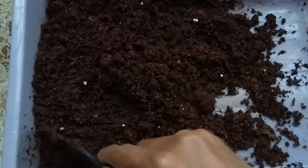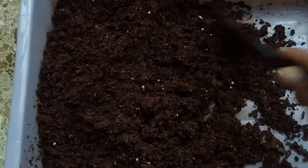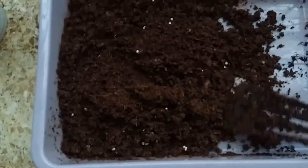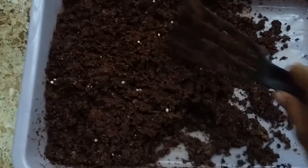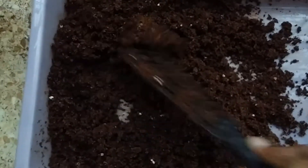Liquid fertilizer tends to spread evenly in the soil and is much easier for the plant to absorb compared to solid or slow-release fertilizers. The only disadvantage is it needs to be applied once a week or once every two weeks depending on the plant. If it's a heavy feeder, once a week; if it's a regular plant that doesn't need many nutrients, once every two weeks.